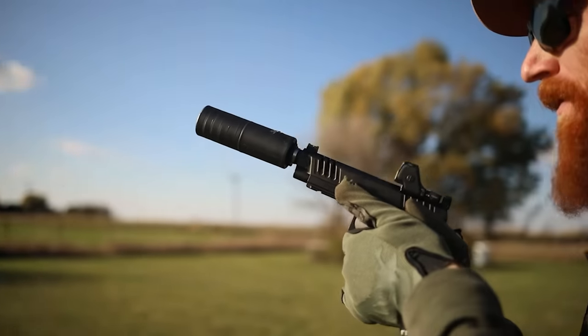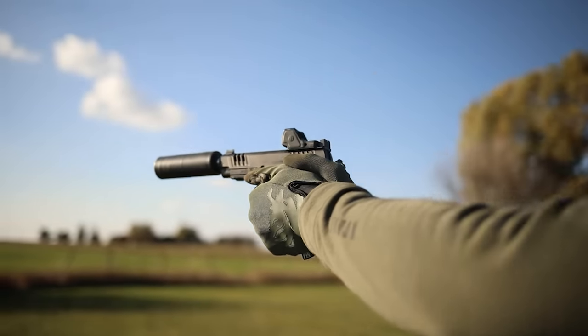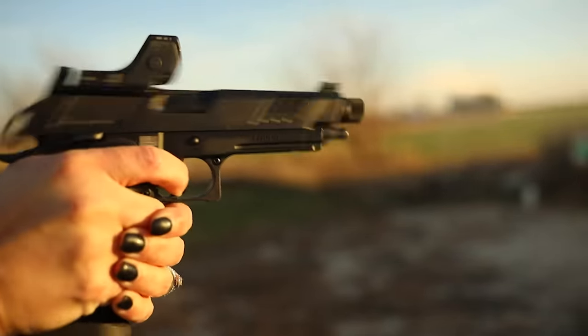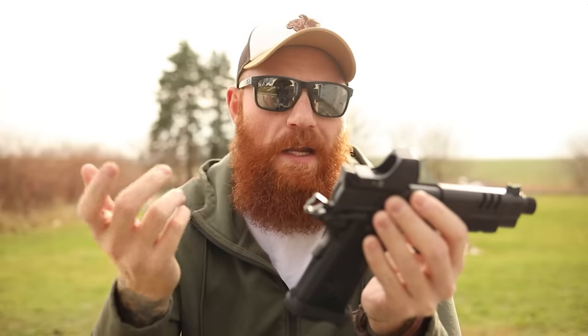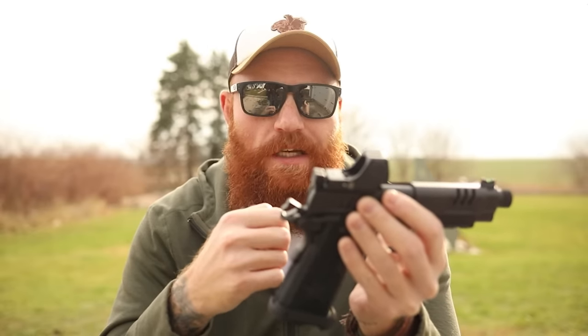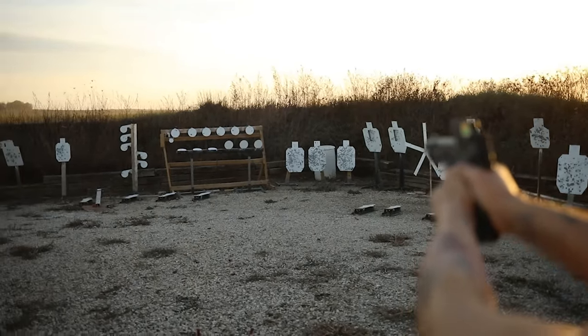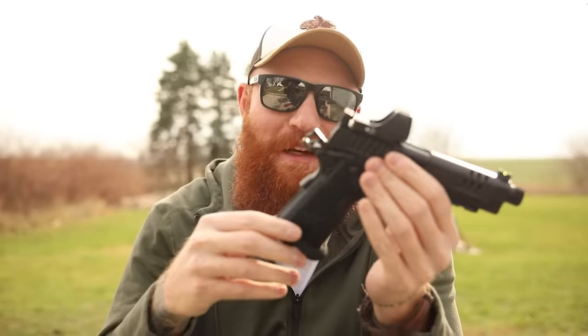When we mounted the suppressor we didn't have any problems — no need to change the recoil spring, and subsonic ammo worked the entire time. My wife also shot the gun unsuppressed quite a bit, and it worked great. We tested 115-grain Blazer Aluminum, Blazer Brass, and 124-grain Federal, and all of it ran really well. We primarily used the magazines that came with the gun, with the Atlas mags used a couple of times as well.